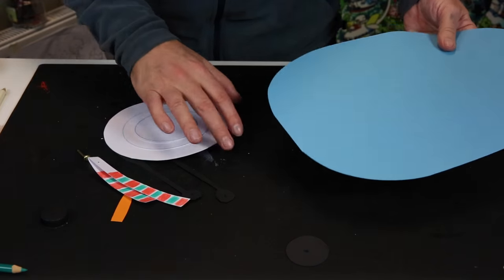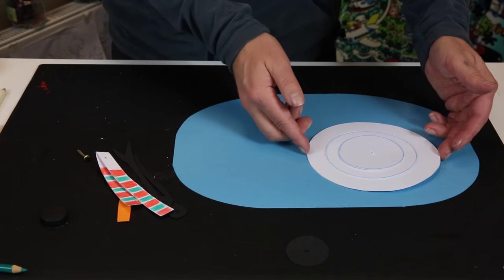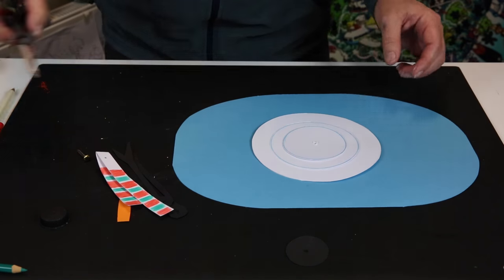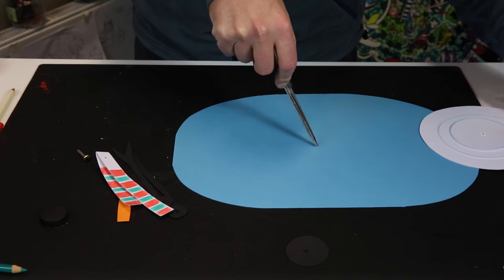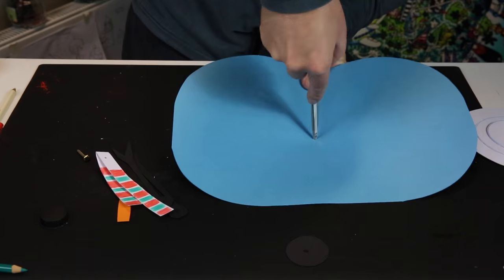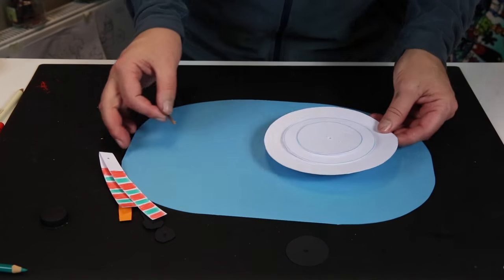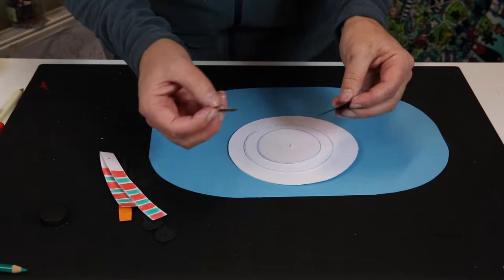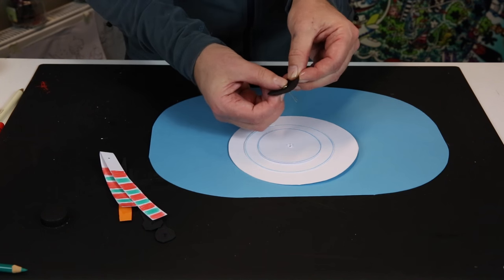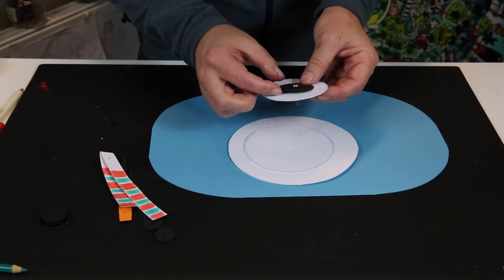Make a hole in the background too. Position the snowman where you want — I want mine in the middle. This is important: you start with the rim of the hat, putting the split pin through it first, then through the top — the head of the snowman — and put a little bit of glue in between so they stick together.